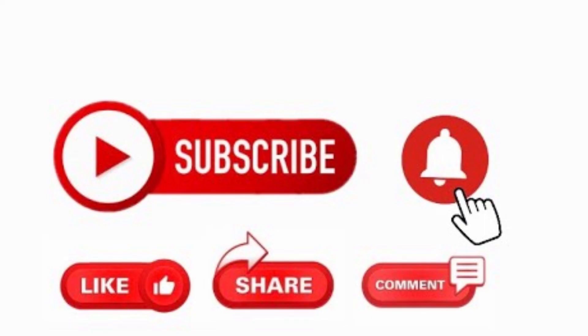Thank you for watching. Hope you enjoyed the video. Please don't forget to like, subscribe and share. See you next week. Goodbye.